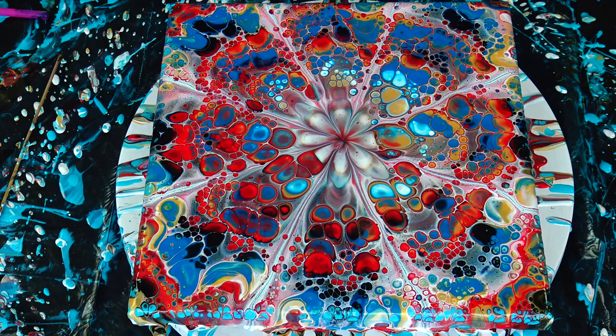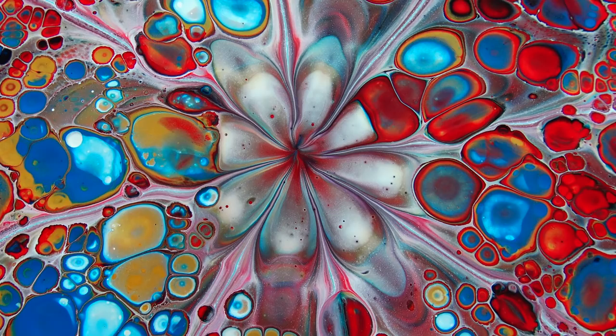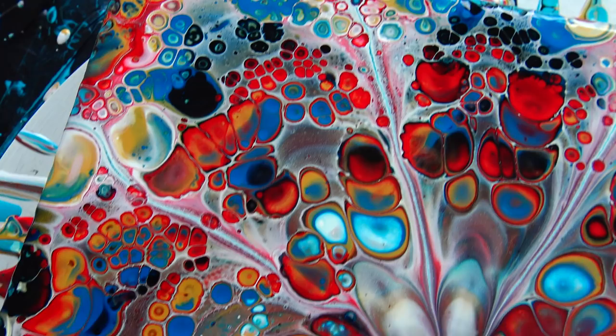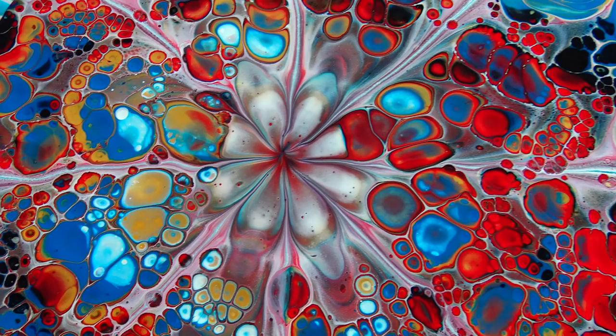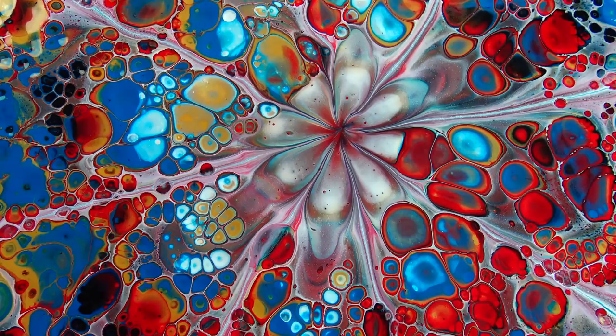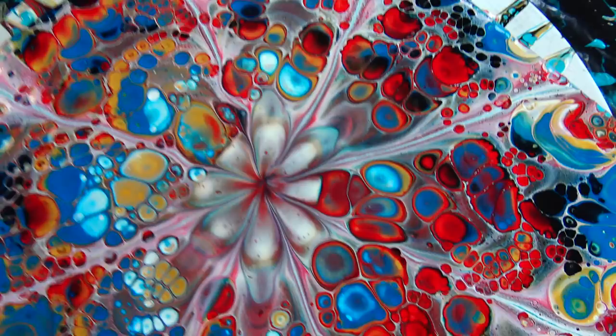Definitely want to try this without silicone because I really loved the shapes that were there. See, this look is what I like. These cells went totally wonky or whatever, but I think anyway it turned out as kind of a nice painting. I don't like this one here because of those cells, but that's how it is.